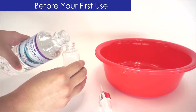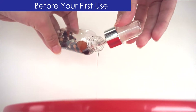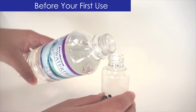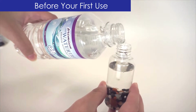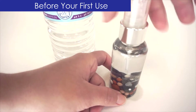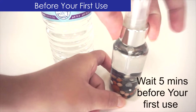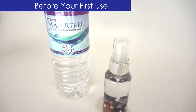Fill your bottle halfway with purified water again. Gently swirl and pour out. Now that the dust has been rinsed out of your bottle, you can fill it up all the way with purified or alkaline water and screw on the top. To allow the ceramic minerals to take maximum effect, wait five minutes before your first use. Now you can start enjoying your Antiox Mist.